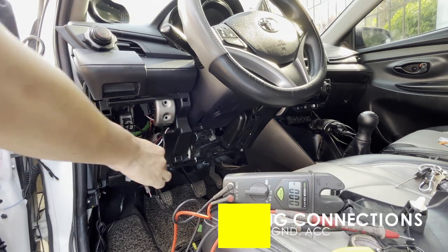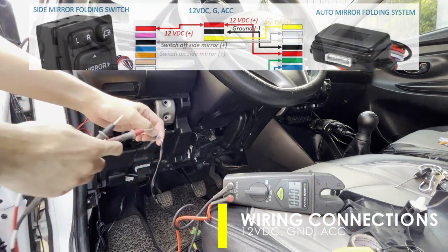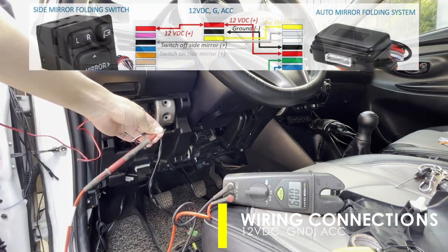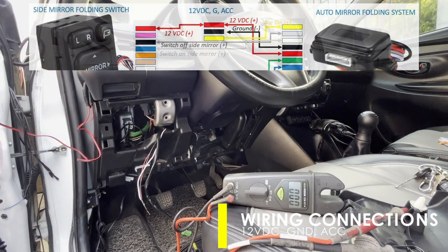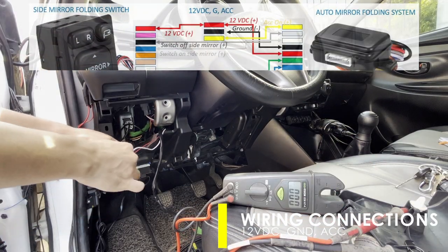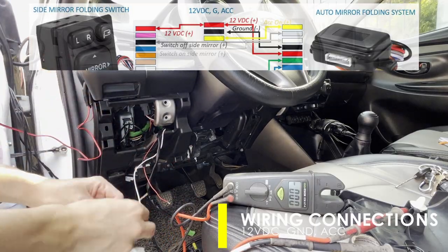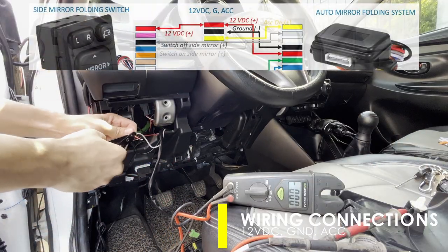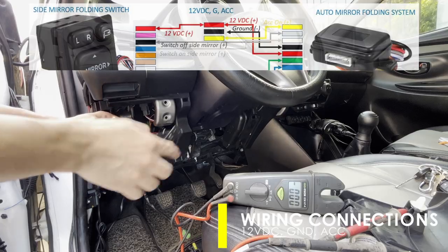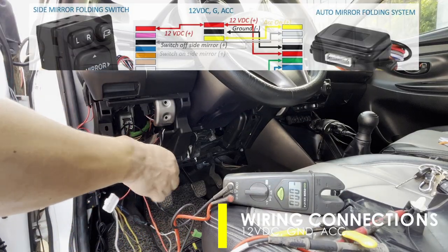Now we will connect the folding module to the car's power supply. I already have prepared the three wires needed: the red from the 12V DC battery, black for ground, and white for accessory. Just transfer the wirings connected previously to the external 12V DC source to the car's power supply. You can check the voltage using a tester — it should have a continuous 12V supply even when the engine is off.